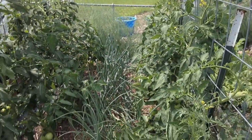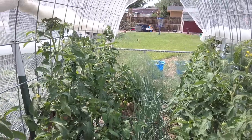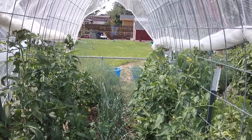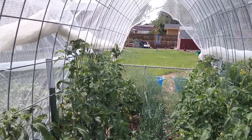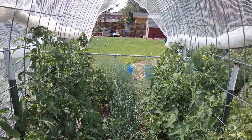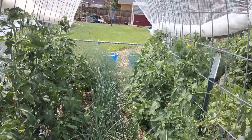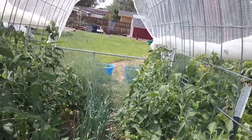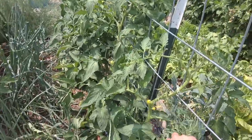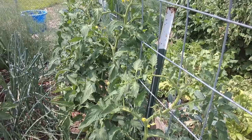I planted four on each side — lots of blossoms, quite a few tomatoes, nothing ripe yet. Last year we planted the garden on April 30th and I picked my first ripe tomato on June 11th. This year I'll be lucky to pick one by August 11th, but usually August and September we're picking lots of tomatoes.